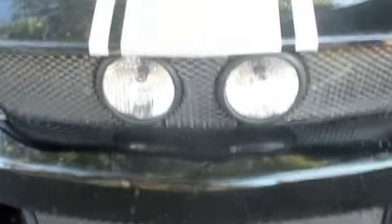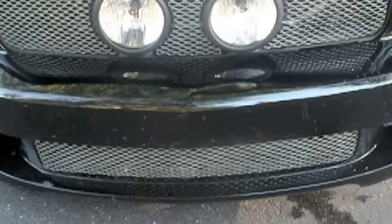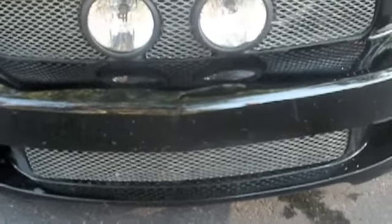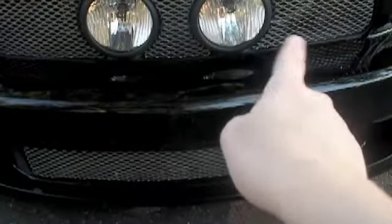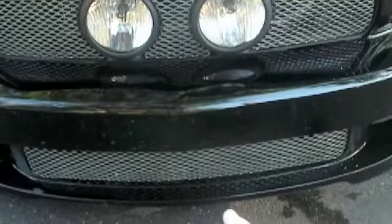As you can see, this is not a standard front end for a Mustang. I bought this used, so all of the modifications are what I had when I got it. First off, you can see the changed grill right here. Normally the two headlights are farther apart with a Mustang emblem in there, but this is a custom grill and it sits down lower too.